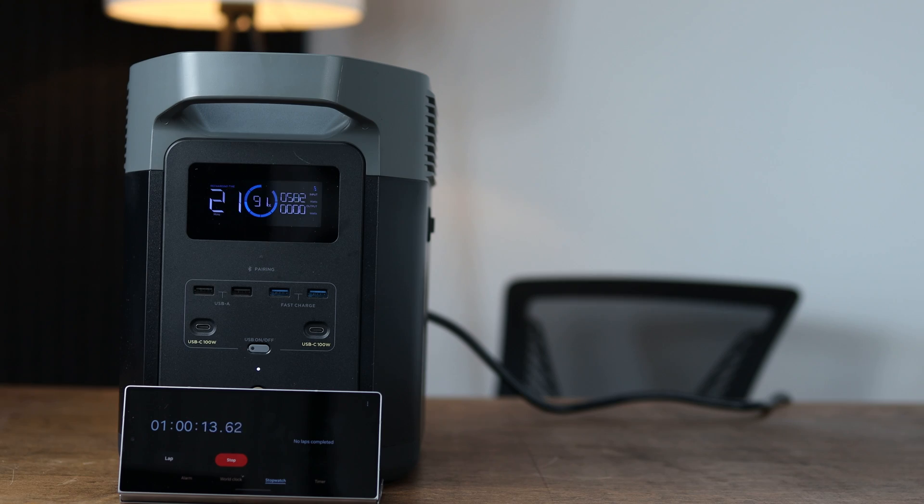That time at the beginning is a little costly in the overall score. The EcoFlow took about 1 hour and 13 minutes. The DJI claims to charge in about 70-80 minutes, but it actually charged for me in 60 minutes.